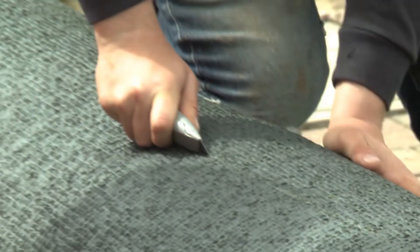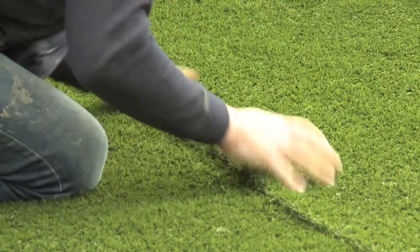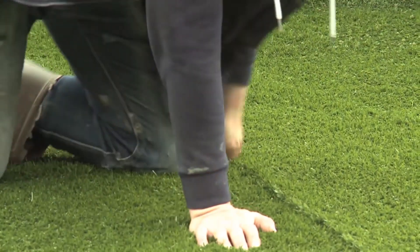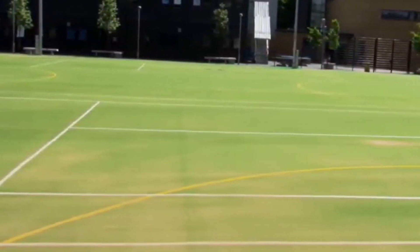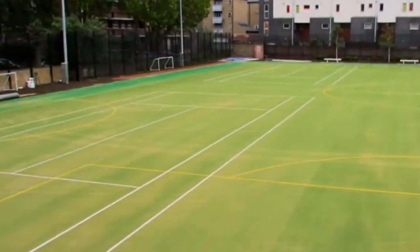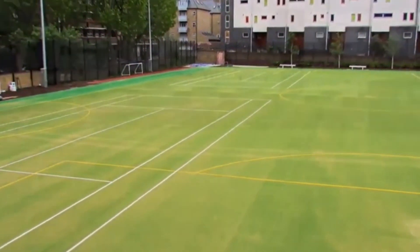Finally we have artificial grass. There are actually two different types of artificial grass surfacing you can install. First off we have Needle Punch artificial grass, which is great for a number of sports, tennis being one of them. This cost effective facility has excellent playing characteristics, can be used all year round, and is therefore great for schools with a limited budget wanting a suitable surface for tennis.